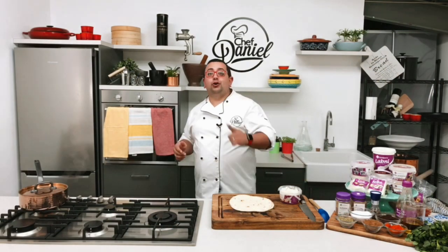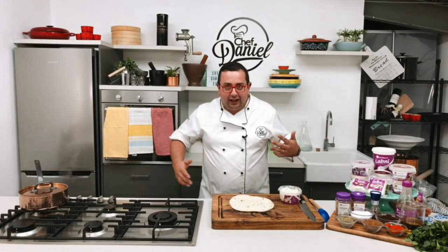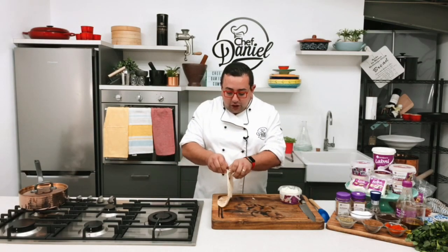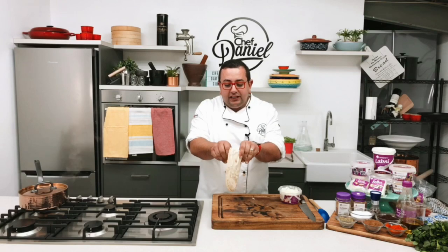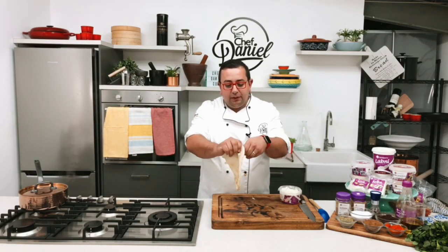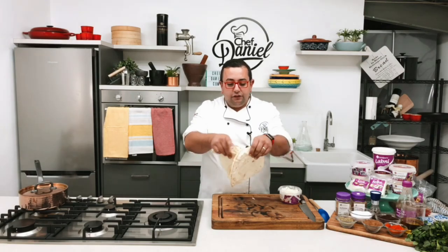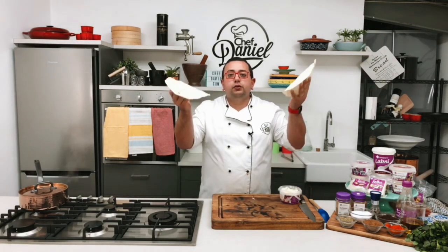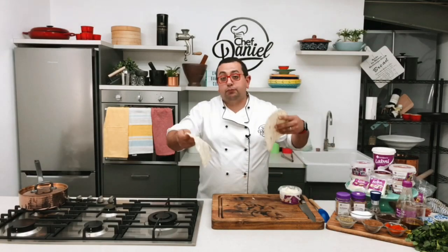Hey guys, we're going to turn your normal garlic bread into Lebanese garlic bread. This is how we do it — get some beautiful Lebanese bread and simply separate it. As you can see, the bread comes apart beautifully and will give you two perfect round loaves just like this.